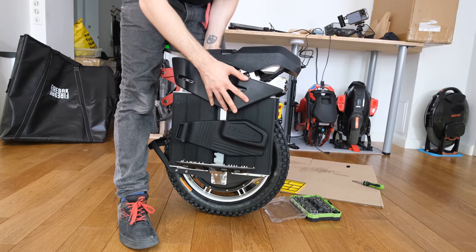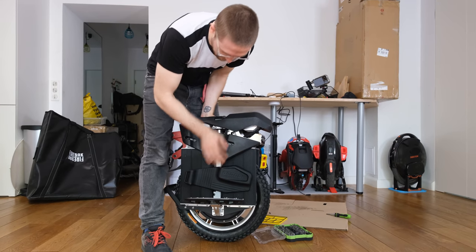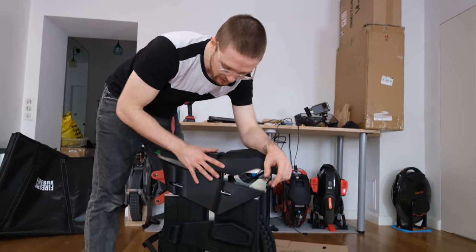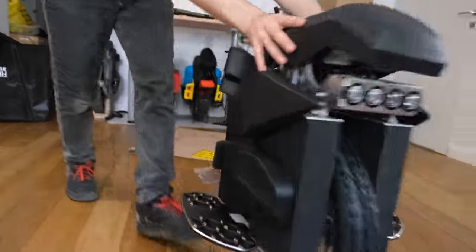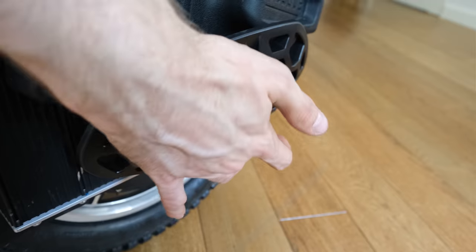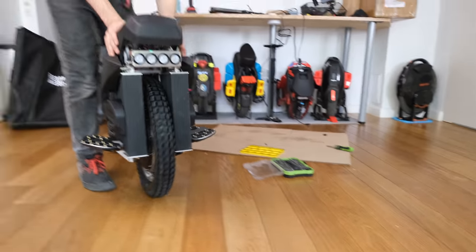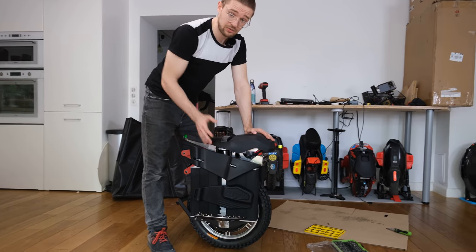The R&D budget apparently stopped at the top pad, because the bottom pad is just glued on — I wish it were velcroed or had a similar mechanism. Still, those pads don't feel like the worst I've tried. They probably won't compare to the Nilonova kinetic system, but they're pretty decent out of the box. I like the pedals a lot — they're exactly the same as on the Begode Master, with proper mountain bike studs, angle adjustment, a good open/close mechanism, and they're big and spacious.